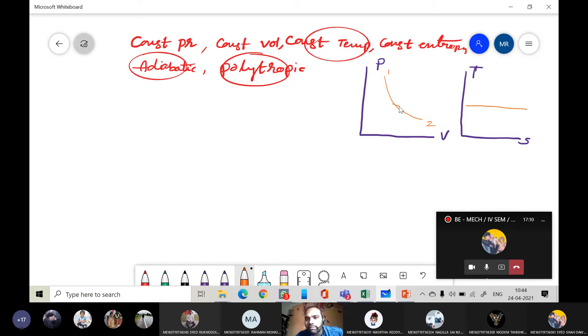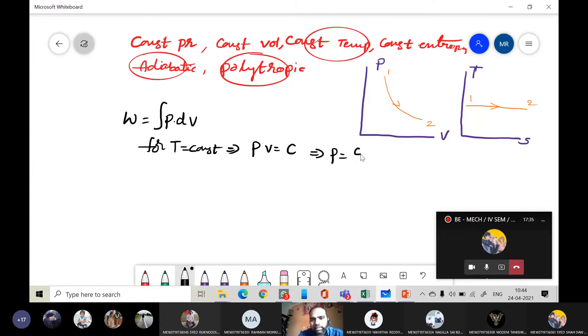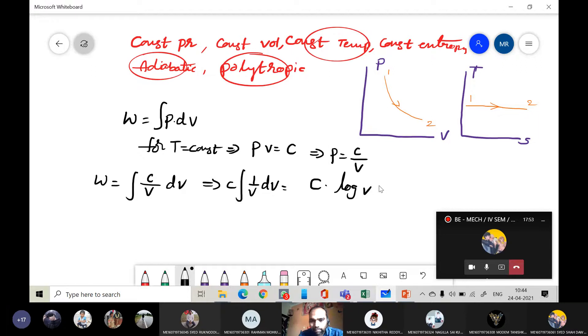Let us say state one, state two — assuming this is an expansion process. From the first law of thermodynamics, W equals integral of P dV. For the isothermal process where T is constant, PV equals constant, so P can be written as C divided by V. Therefore W equals the integral of C/V dV, which equals C times ln V, evaluated between limits 1 and 2. This gives W equals PV times ln(V2/V1). This is the work done during the isothermal process.